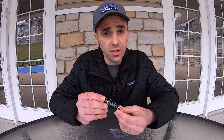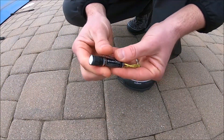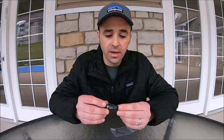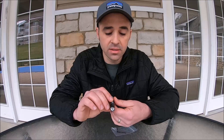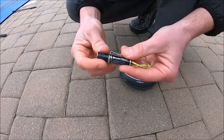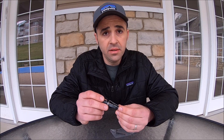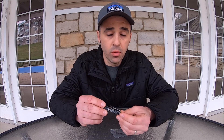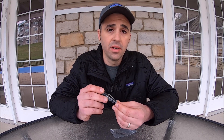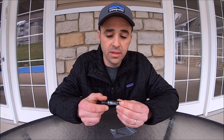This is my long-term review of the Olight i3e EOS. It is the smallest light that Olight makes, weighing just 0.68 ounces, with a total length of 2.38 inches and 0.49 inches wide.